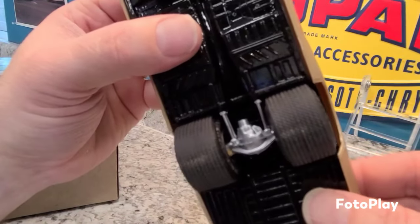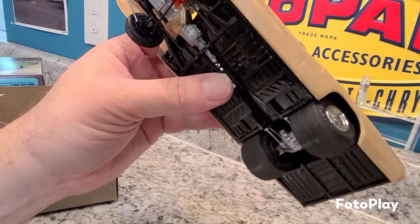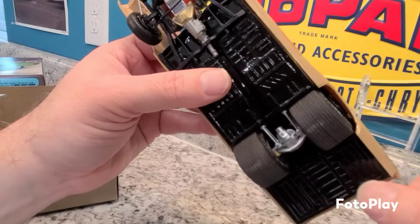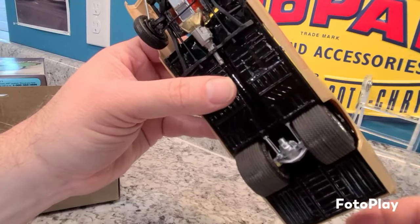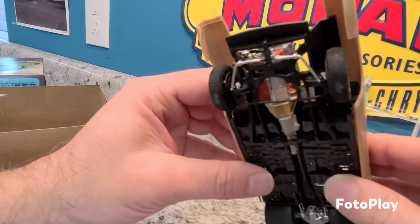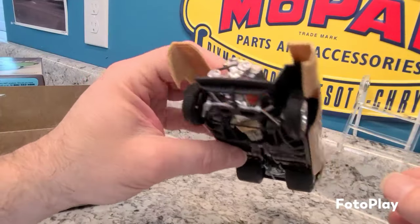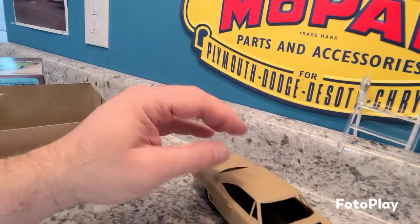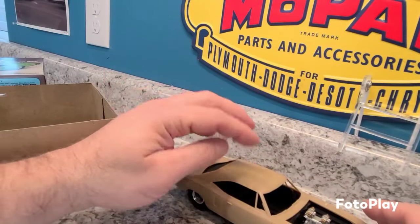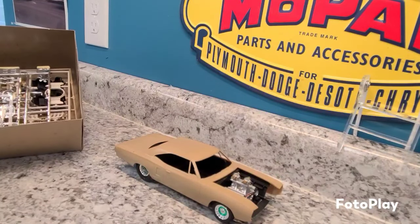You can see the nice iconic Mickey Thompson tread pattern — to me this kit came with some of the best pro street tires especially back in the day, and I'd still say that to this day. Very cool, I love this kit. I definitely want to try and buy more of these to have in my stash and maybe do something a little different with it. I should have kept the first one I built.